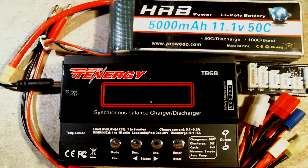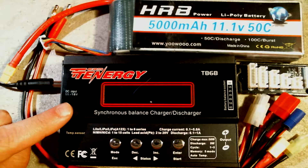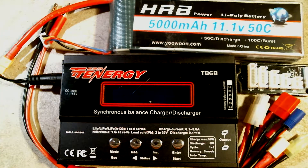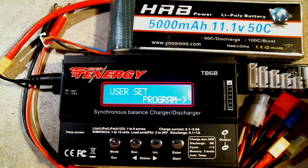To turn the charger on we need to connect the power supply that came with the charger to the DC input port, which requires the DC input to be between 11 volts and 18 volts, and we plug that in like this. Then you need to plug the power supply into your home's AC outlet and now the charger's LCD display will light up.